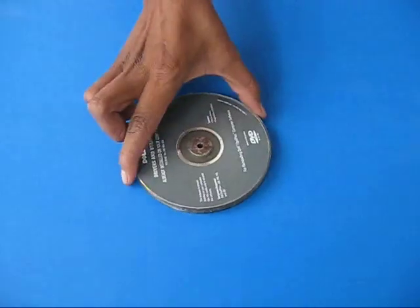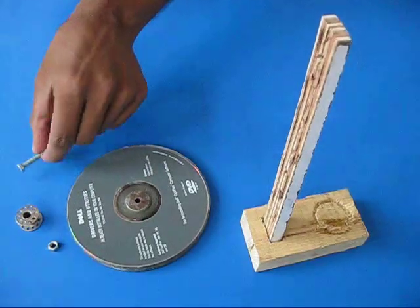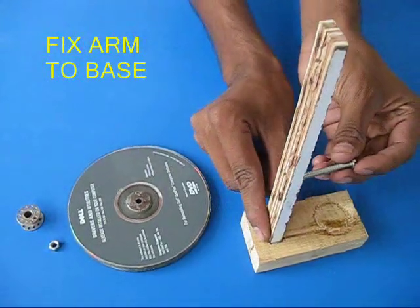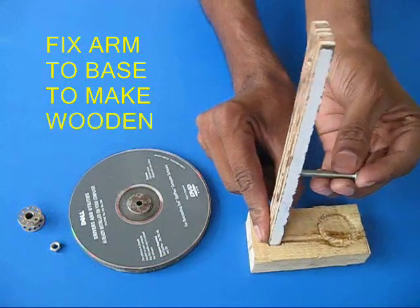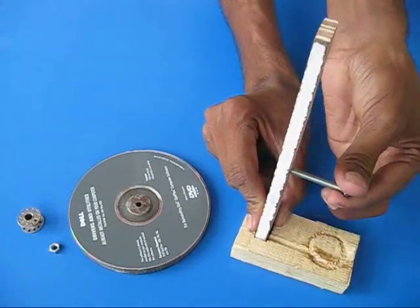First, take two old CDs and sandwich rubber between them to make a pulley. Put washers on the two sides of the CDs. Now mount this big pulley on a wooden stand — make a hole and fix a screw.